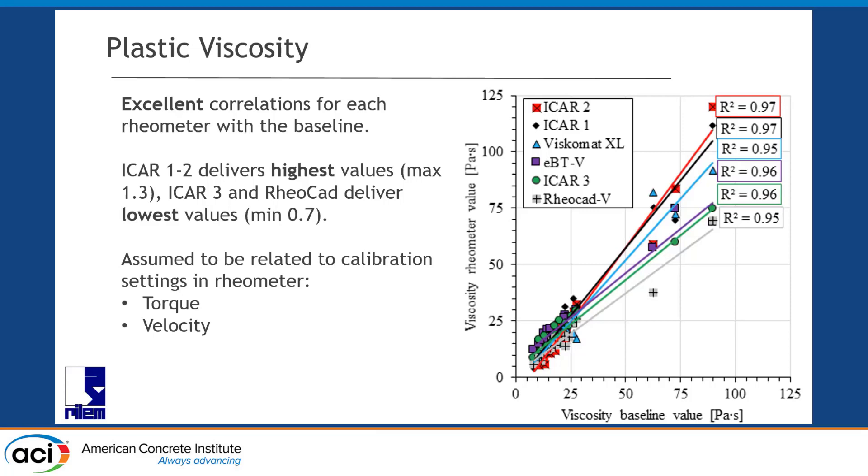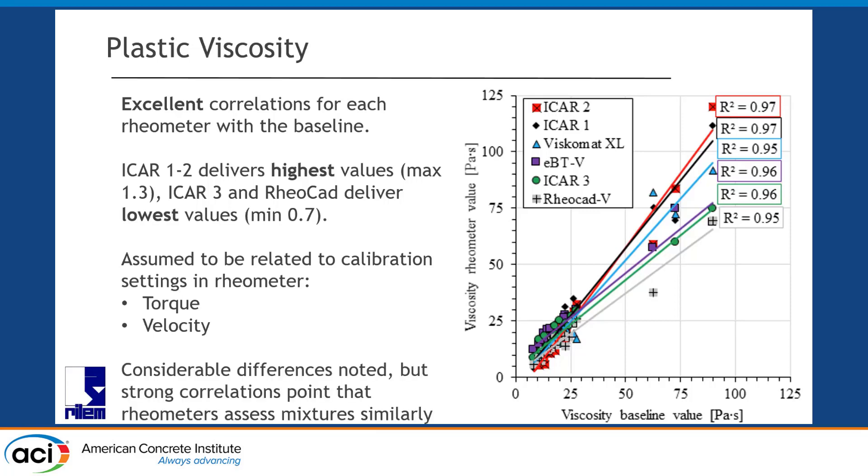What do we attribute this to? We think, because the correlations are really pretty good, the main source of those different slopes is calibration — calibration of the torque sensor, calibration of the vane. Because they're systematically off: it's not that one rheometer has a good figure of scatter but the same trend. No — we have different trend rates. Unfortunately, we didn't have calibration data. But the correlations themselves assess mixtures similarly: they more or less rank them similarly, going from high or low yield stress, identifying mixtures with high viscosity or medium yield stress — ranking things pretty similarly.